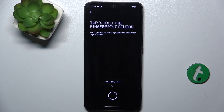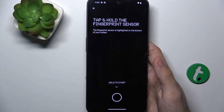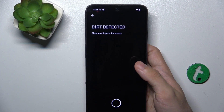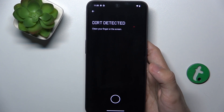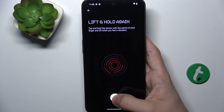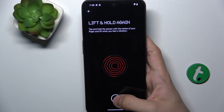I'm gonna choose my right thumb and hold my phone in my natural position. Then hold on the scanner to start scanning. It may say a cover is detected if you have a screen protector on, but you may still try to configure your fingerprint — as you can see, it's possible.